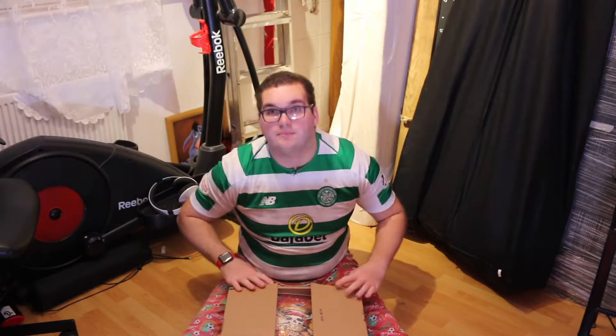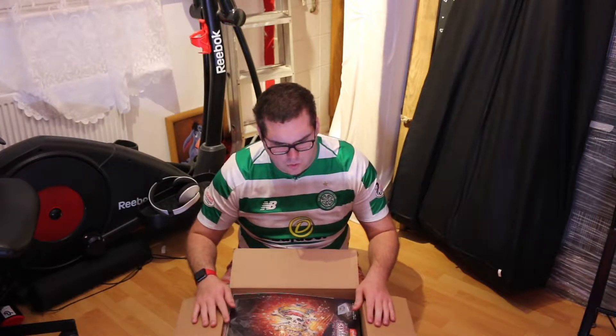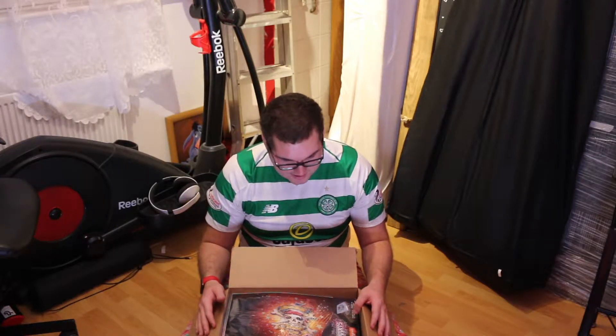This box is pretty big. I bought this off Amazon — it was 15 quid when I got it, so it might have gone up by now. Hopefully there's some stuff in here, which there is. Let's just start off.